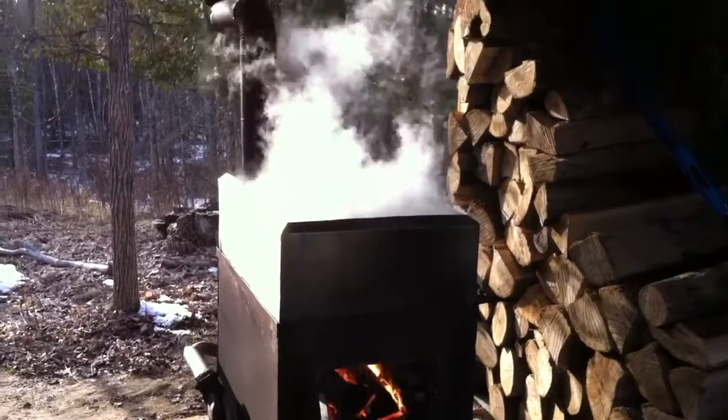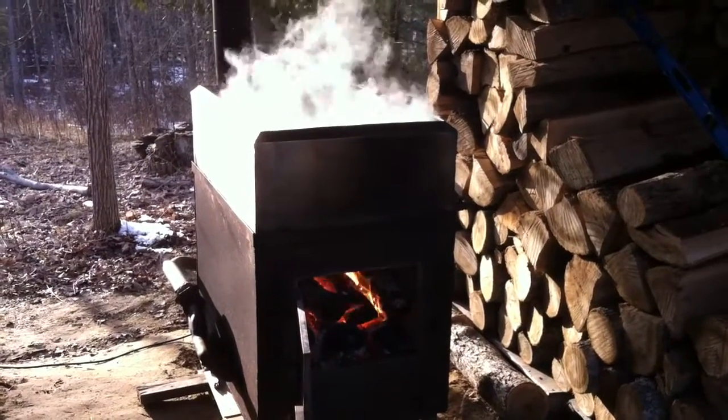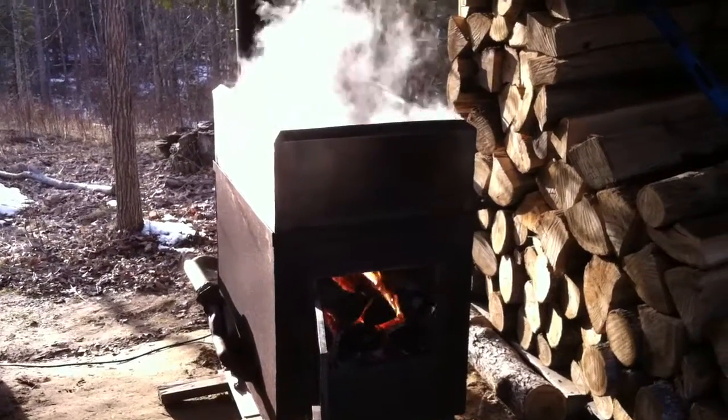Making a batch of syrup, and about 20 gallons evaporated, so I've got about 30 more to go, and then that'll be it for the night.